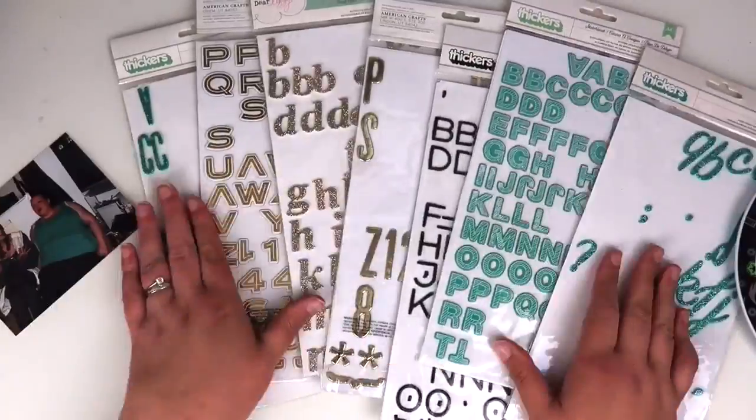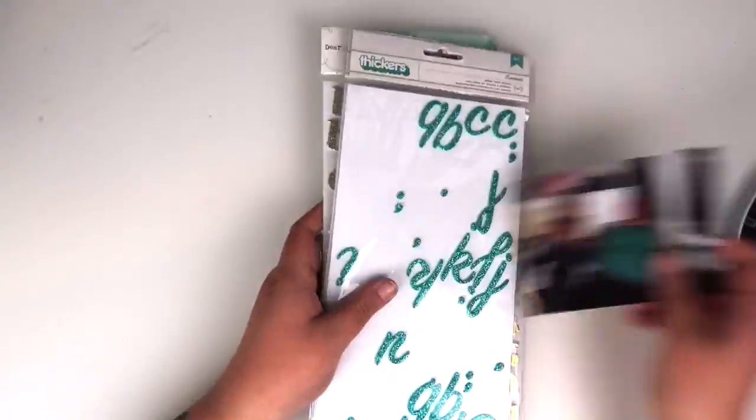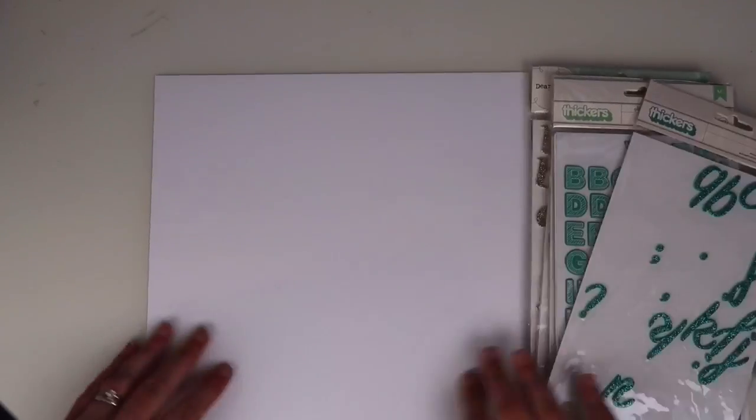Hi friends, it's Clare from Scrappy Nerd UK and welcome to episode 3 of my Alpha Attack series.